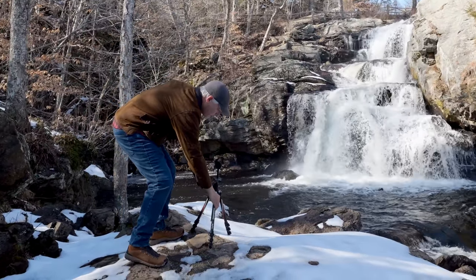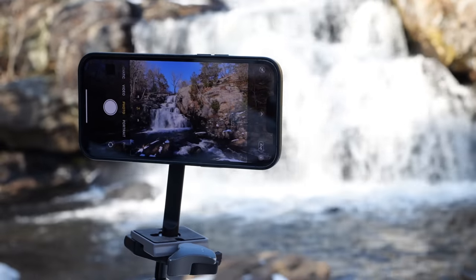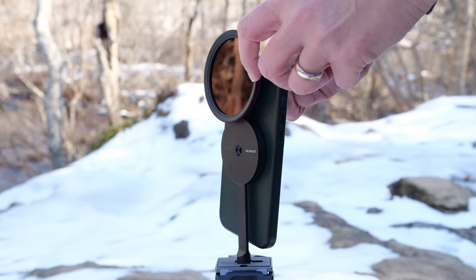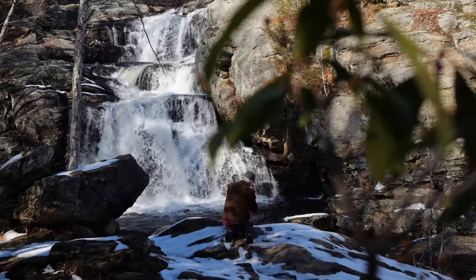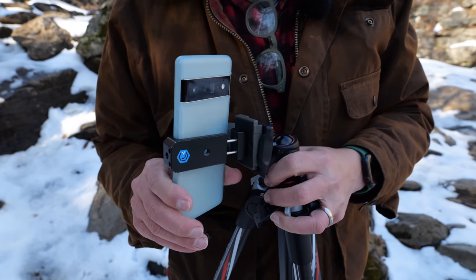Of these three phones, only the iPhone has MagSafe built in, making connecting to a tripod much easier. This Moment filter holder snaps right onto the iPhone. Because the iPhone is the most popular platform, there are more accessories available for it. The other phones require you to buy a MagSafe-compatible case or use a clumsy clamp attachment.